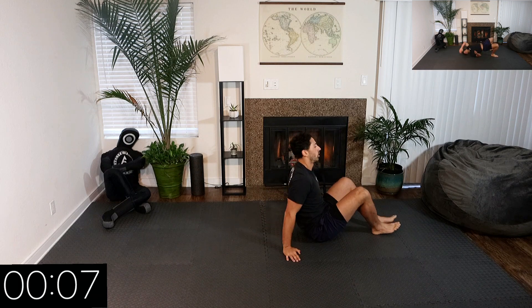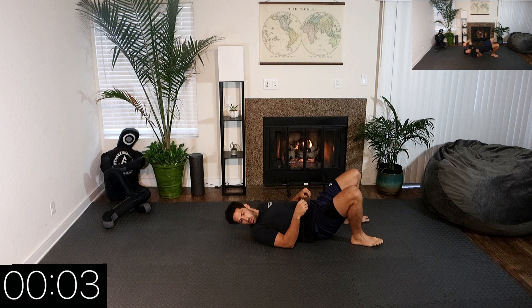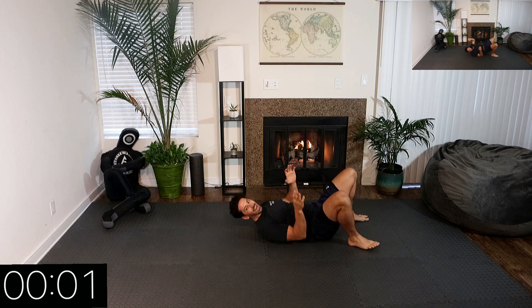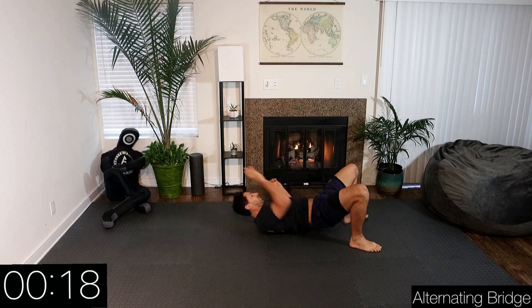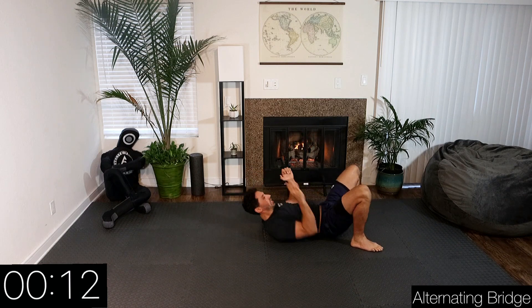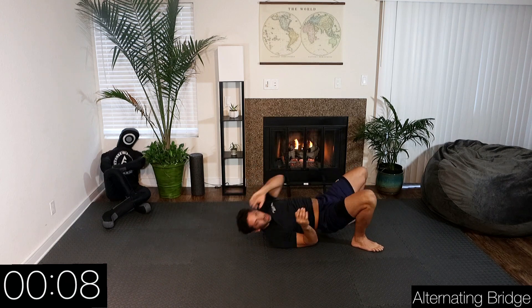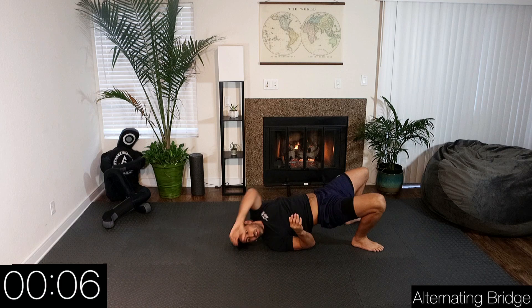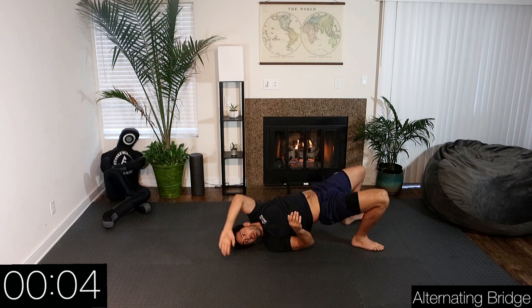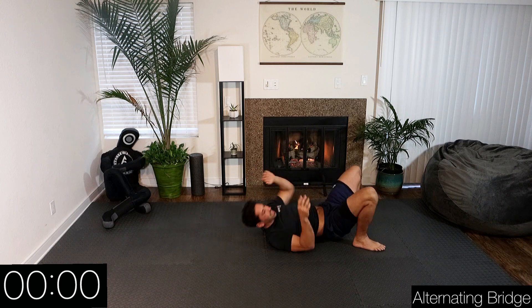Alright, we're going alternating bridges. Go. Remember: if we're going over our right shoulder, we're pushing off our left leg. If we're going over our left shoulder, we're pushing off our right leg — those are our power legs. Three, two, one — rest. Awesome.